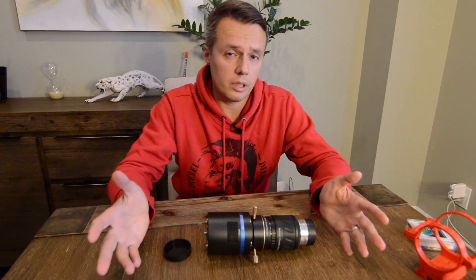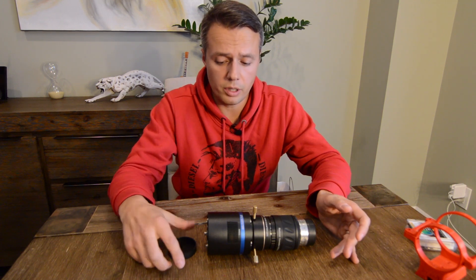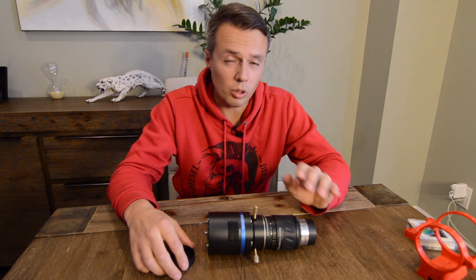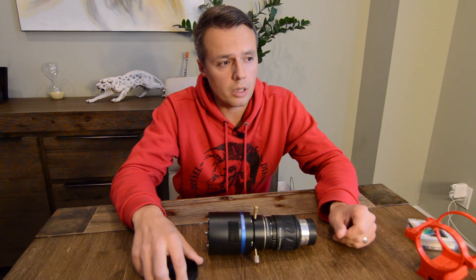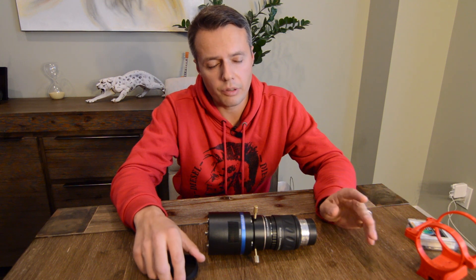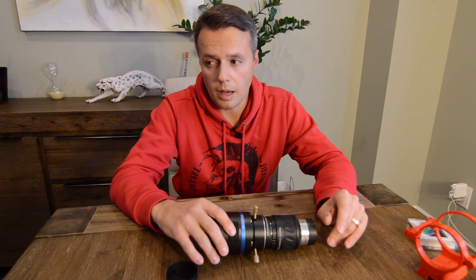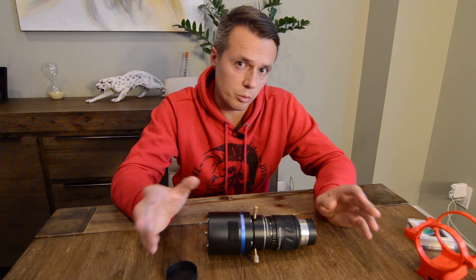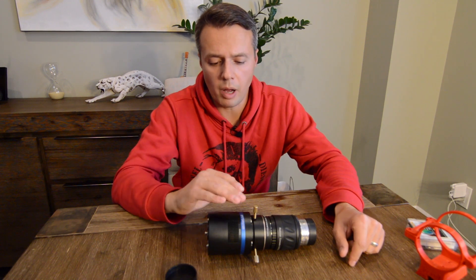One known issue with both the ASI 1600MM and the QHY 163M is reflections on bright stars, due to a filter above the sensor. Cameras like the QHY 183M don't have that issue, but they have a smaller sensor and a different field of view. For my setup I think the 163M will work really well.